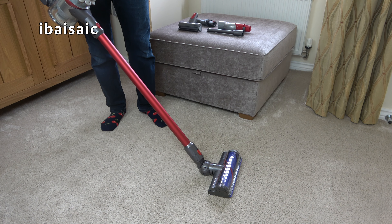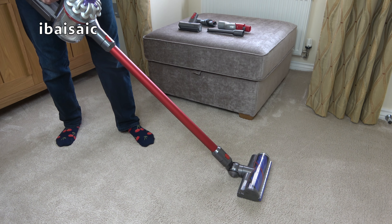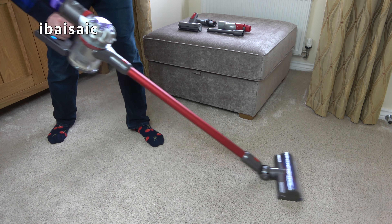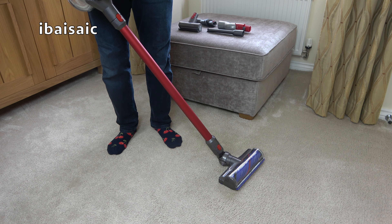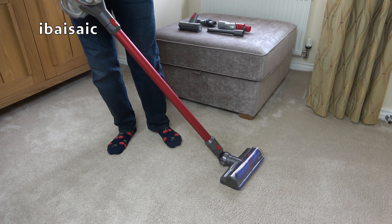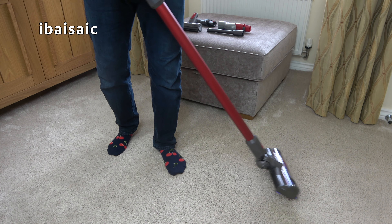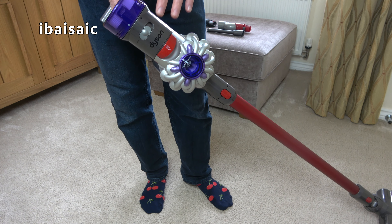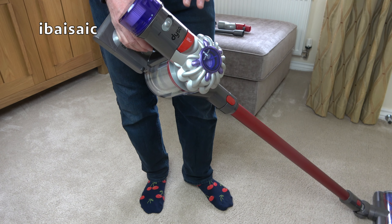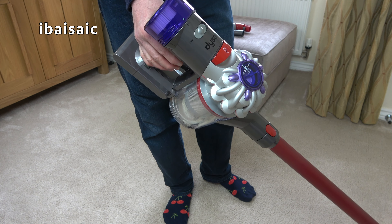I'm going to switch to maximum now and see if that makes a difference with the ease of pushing this cleaner. As you can see, as soon as I switch to maximum the cleaner head cut out. I'll try again, but this time I'll keep the cleaner head moving — it might work when the head is actually in motion. No, it cut out again. So on this particular type of carpet you can't use this machine on maximum power. I'm going to try it on other types of carpet in my home with shorter pile, and I'm sure on shorter pile I can clean in maximum mode. But for my living room with this plush pile, I'm going to have to use the standard setting only. This is a basic Dyson — it only has minimum or maximum; there's no intermediate setting. It's an entry-level machine so it doesn't have all the features of the V10, V11, V12, V15s I've shown on my channel previously.